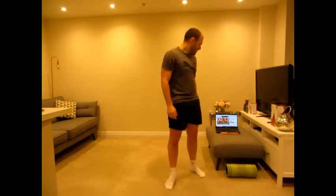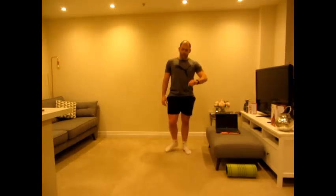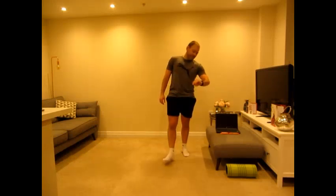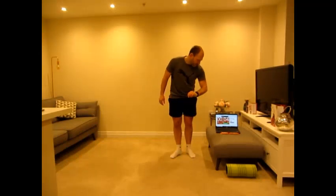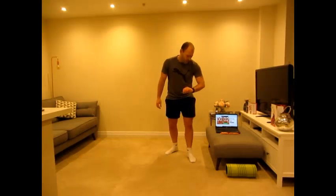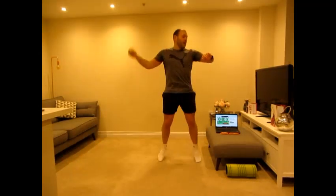We're on jumping jacks — I reckon in the jumping jacks we're going to get it. We're at 348 — we may even get it in the break to reach 351. Five seconds, ready, three, two, one — 350, 351! We've done a Yorkie! Get in there — well done, that's our 16th chocolate bar!